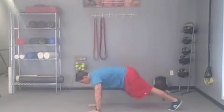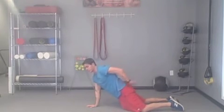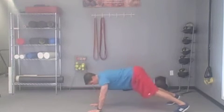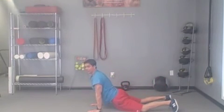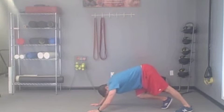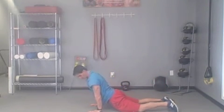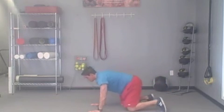Come down into a cobra position. Get a lot of hip extension without excessive low back extension — squeeze the glutes, pull the shoulders down and back. From here, go up into a pike position, pushing the hips up and back, then back into that cobra position. Tight glutes at the bottom. If you're really tight, you can stretch each calf individually in the pike. Then back down into cobra — shoulders down and back, glutes squeezed.